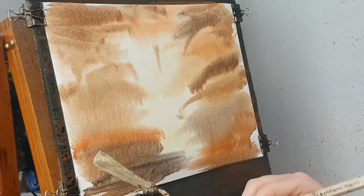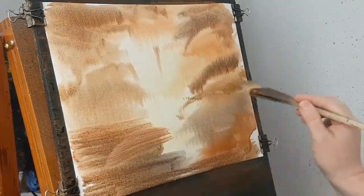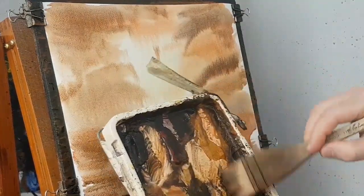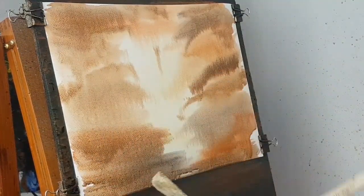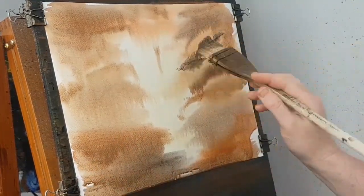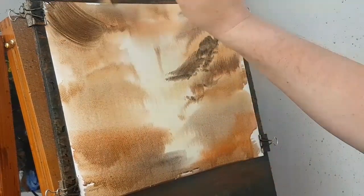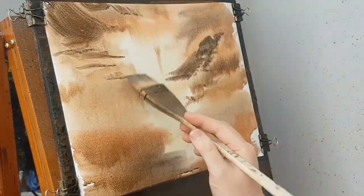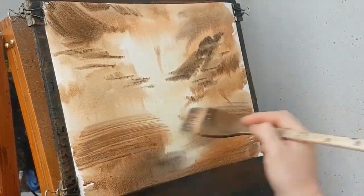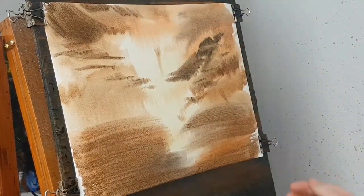And then a bit more Raw Sienna, Burnt Umber, Payne's Grey. I'm just going to do a few little clays. I'm just going to see what it looks like before I decide whether I'm going to re-wet it, dry it and re-wet it and do it again, which I'm possibly thinking is the favourite option at the moment. Yeah, I think I'm going to do that.